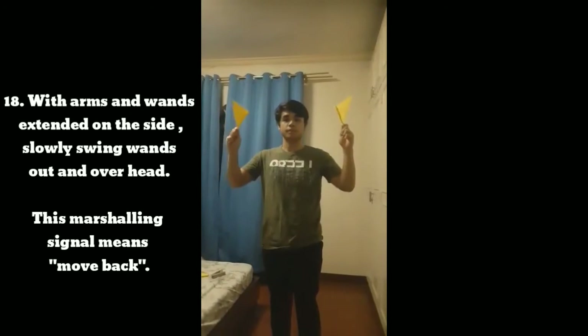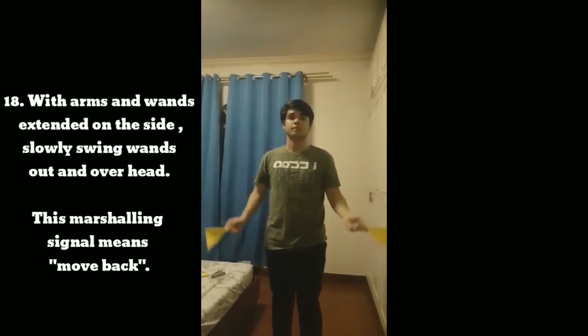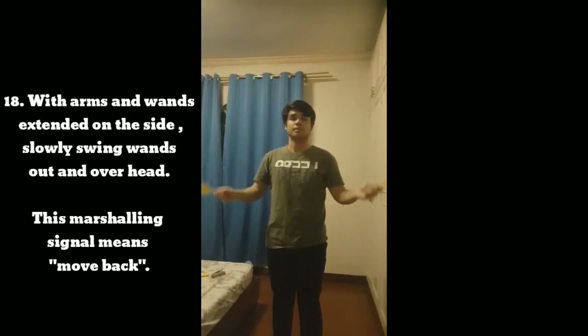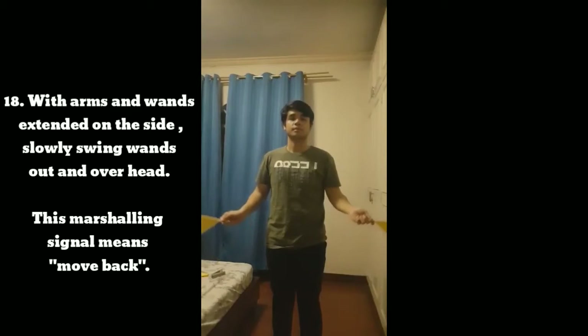Signal 18: With arms and wands extended to the side, slowly swing wands out and overhead. This marshaling signal means move back.